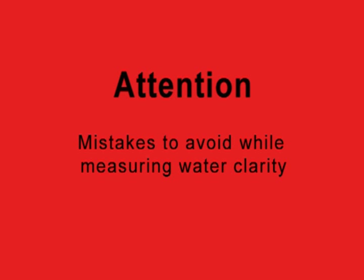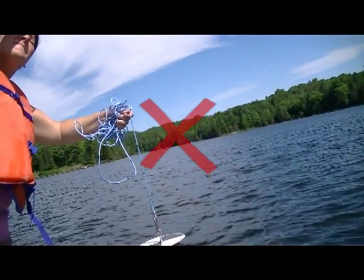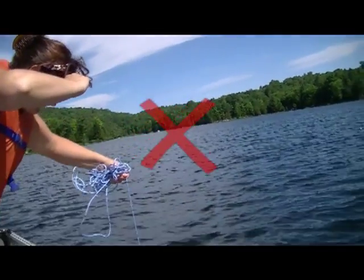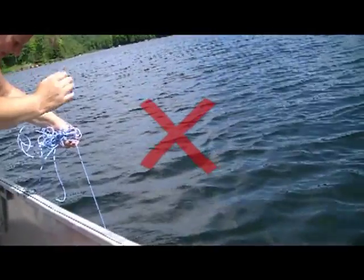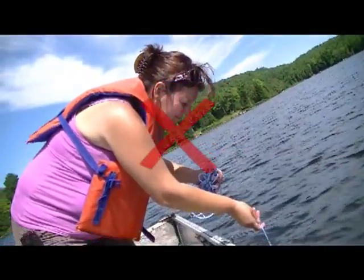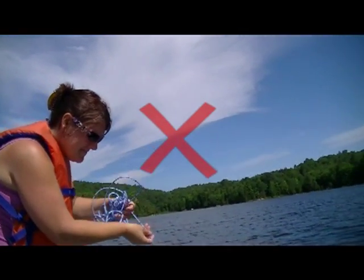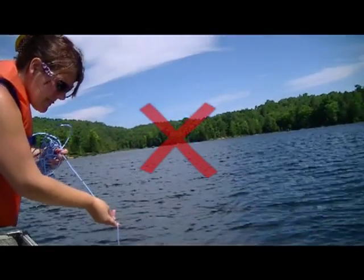Mistakes to avoid while measuring water clarity. First of all, avoid facing the sun when positioning yourself to take the reading. Otherwise, you may have difficulty seeing the Secchi disc against the sun's reflection in the water. Better to take the reading from the shady side of the boat. Avoid wearing sunglasses — they can falsify the accuracy of your water clarity reading.